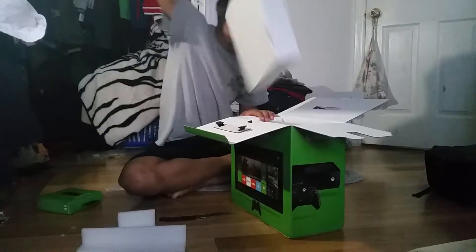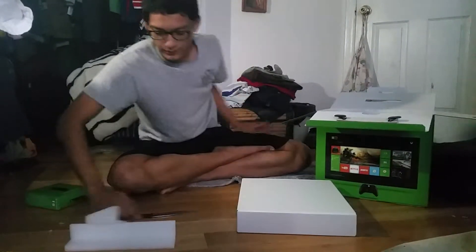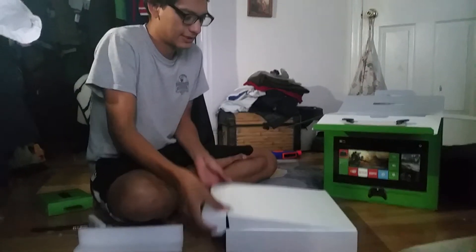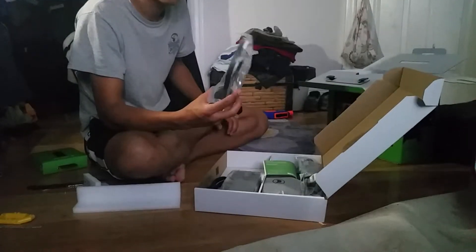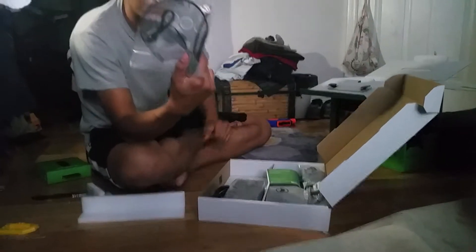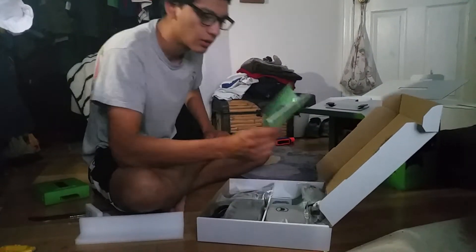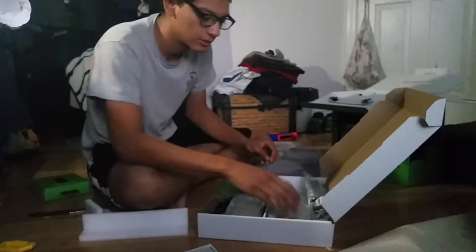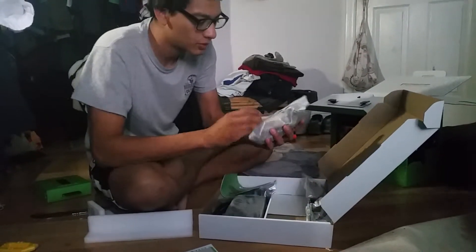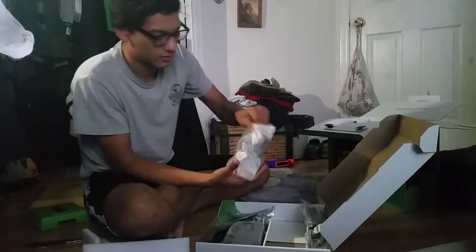Alright, let's pull this out first and see what we got. We got the headset — the Xbox One headset, the original one. We got the manual. Controller. Brand new controller.